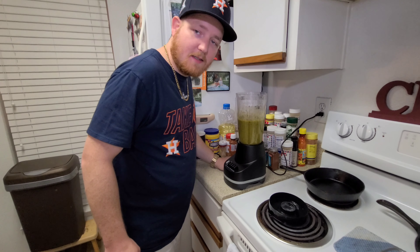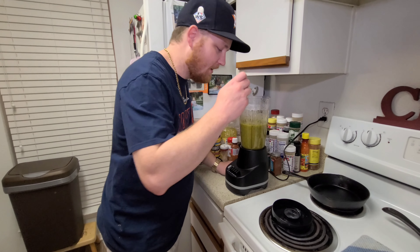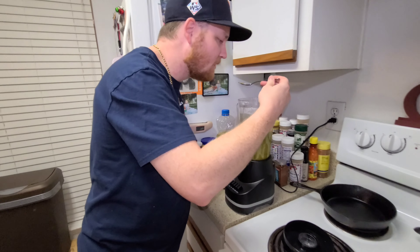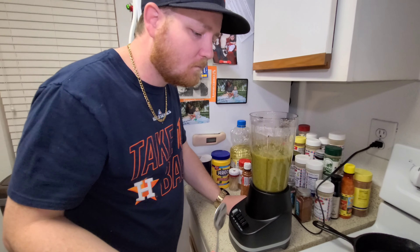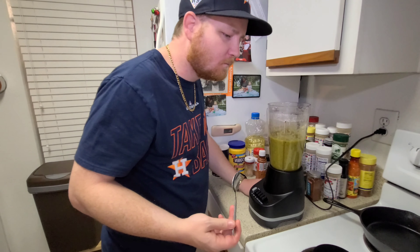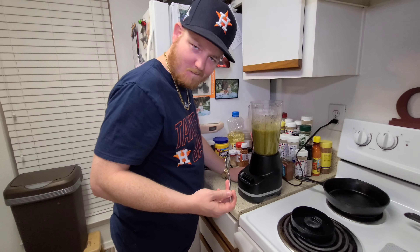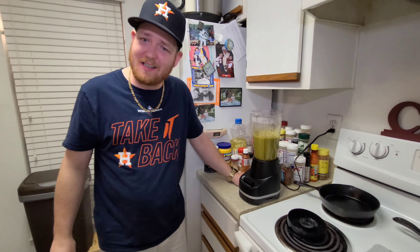Babe says it's going to be good — let's see how she did. That's going to be real good. It's got a little kick though.